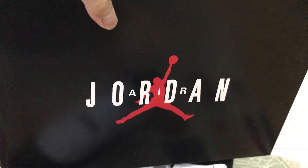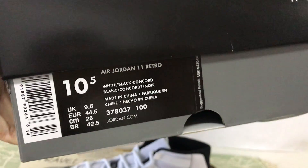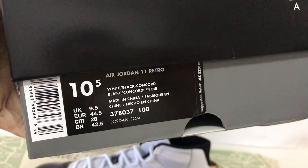And there's the shoe box — Jordan German Man shoes box. Okay, that's the box level.